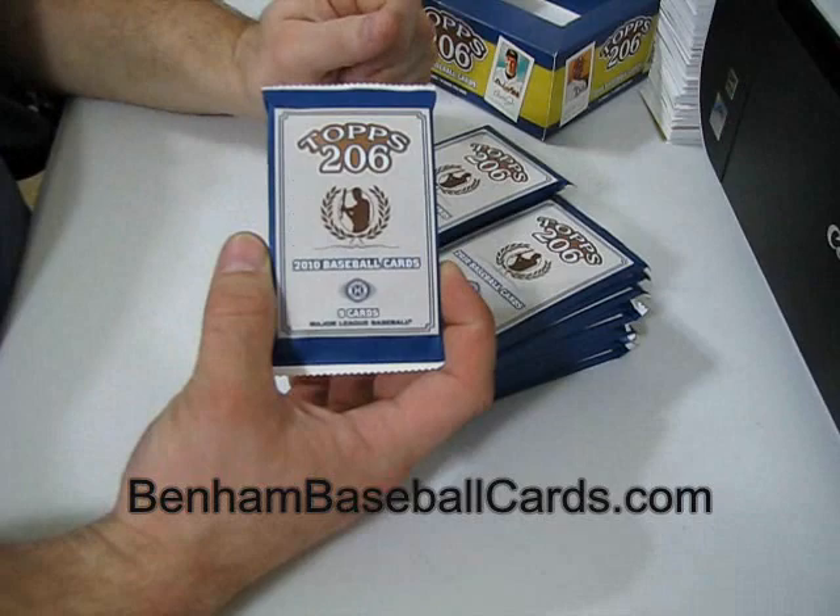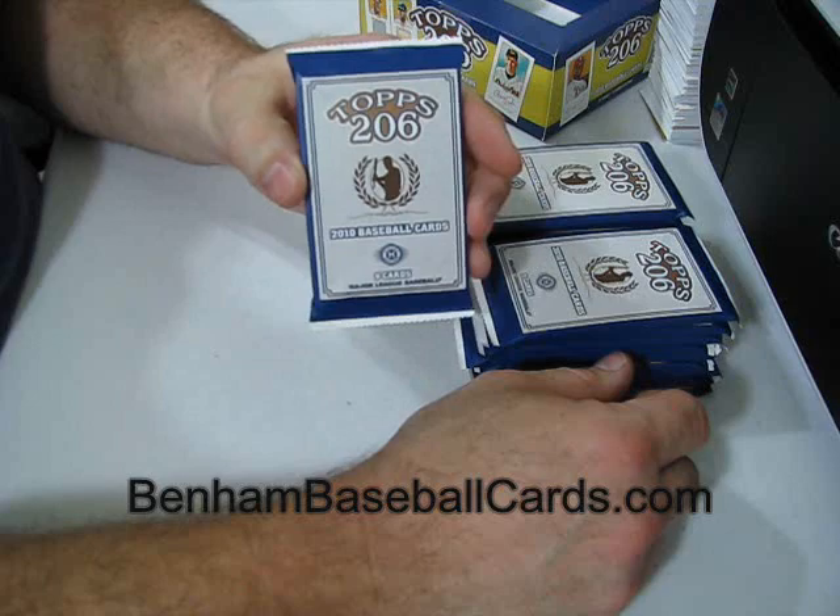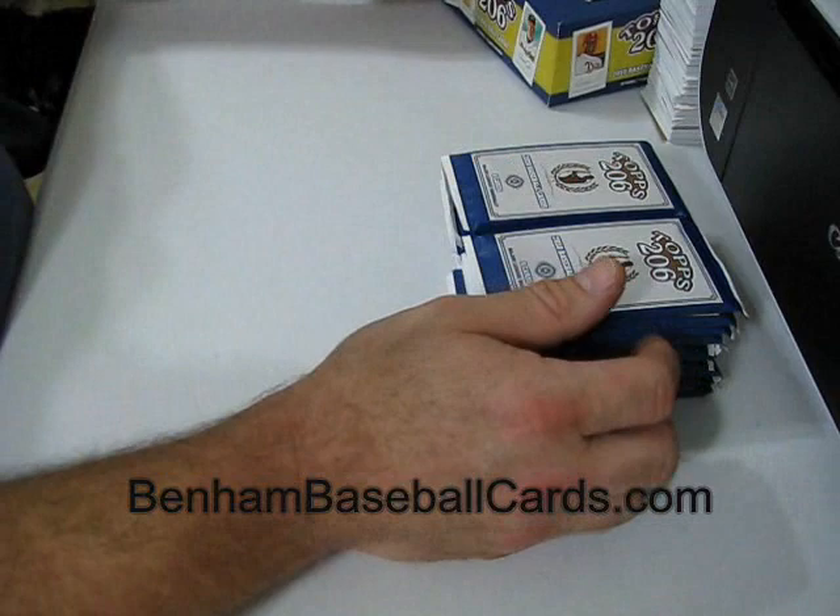What's up, guys? This is Chris with BenonBaseballCards.com. You saw me holding the pack up there so I could focus it right, because when I show you cards, I want you to be able to see them. That actually helps. I can only shoot the video in such high quality, but there are always other things I can do to make it better.